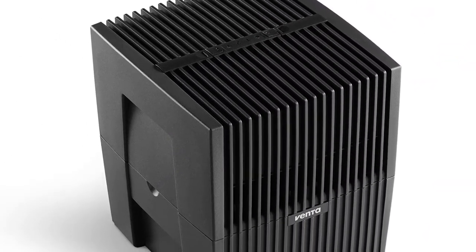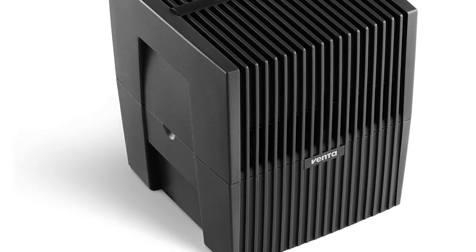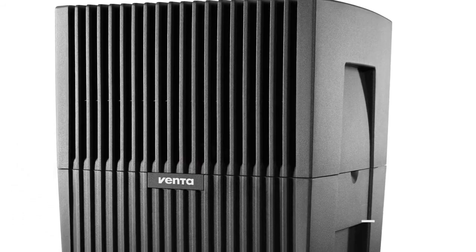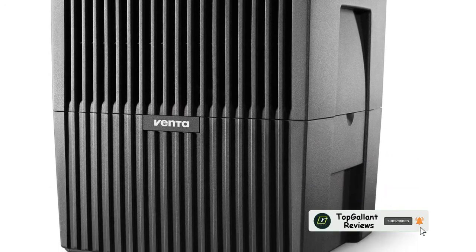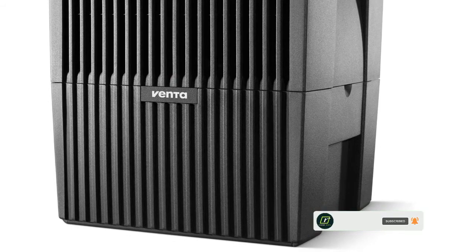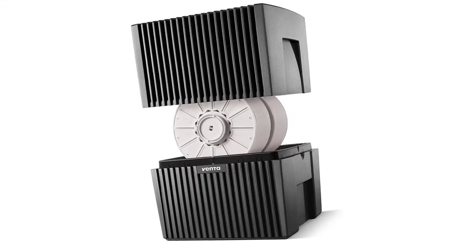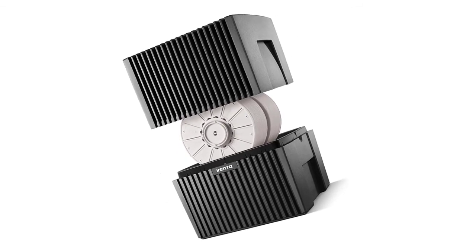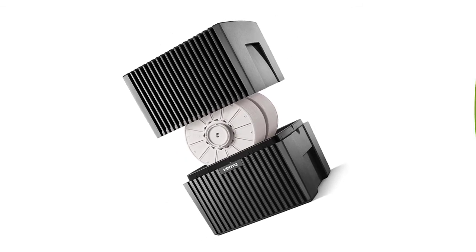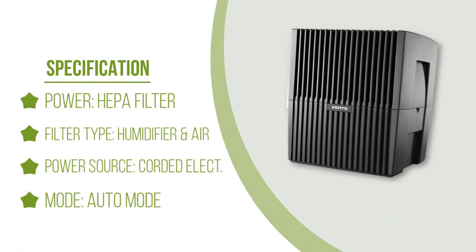Number one: Venta Airwasher 2-in-1. Manufactured by high-end German engineering, this air purifier and humidifier combo is a strong machine. It works effectively and efficiently at removing impurities from the air while raising humidity naturally. It's a breeze to operate with two fan speeds and ultra-quiet operation. The tank can hold up to 1.4 gallons of water to provide humidified and purified air throughout the day. Furthermore, the unit is covered by a limited 10-year warranty.